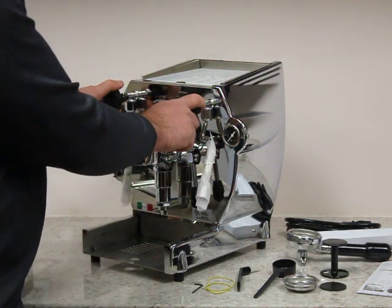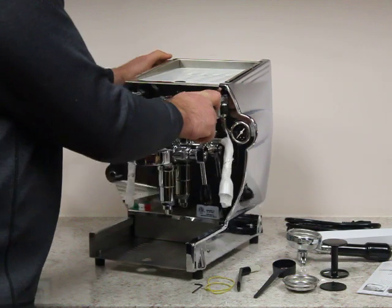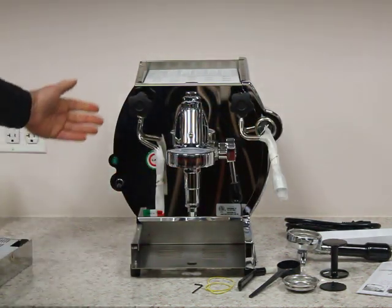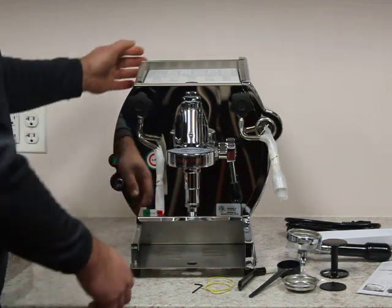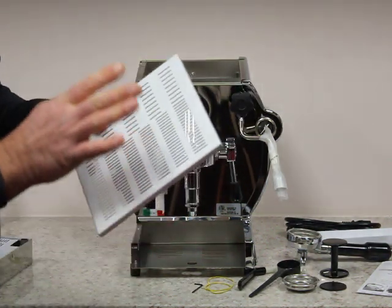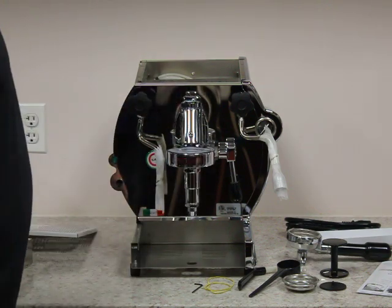You have your hot water valve and your steam valve on this side. Here you have your power switch to turn power on and off — not in the back but right here in the front. There's a stainless steel cover on top with a white film, which is removable once you receive the machine.